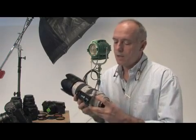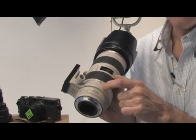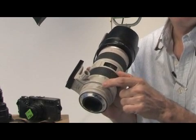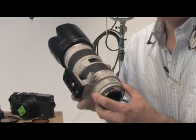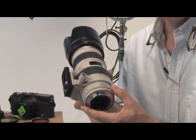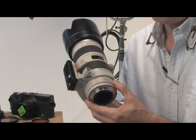They all function basically the same in that inside the camera lens itself is a group of elements that move, and they actually change the focal length of the lens. The focal length is related to how much magnification the lens produces. So a 70 millimeter produces much less magnification than a 200 millimeter, therefore you have a small telephoto as opposed to a long telephoto.